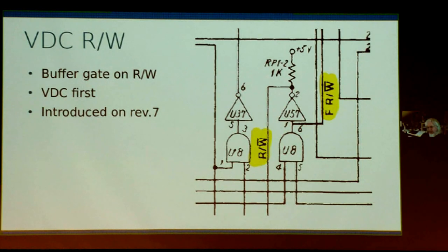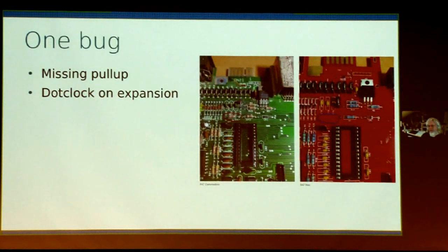Even more amazing to me is that so far there's only been one issue found on the boards — I screwed up a resistor. That resistor is for the dot clock going to the expansion bus. A user reported it when trying to use a cartridge that needed the dot clock and it wasn't working. We looked into it and figured out the resistor was missing. I posted about it and it's been fixed on the current boards. This is the only issue found so far, which is fairly nice.